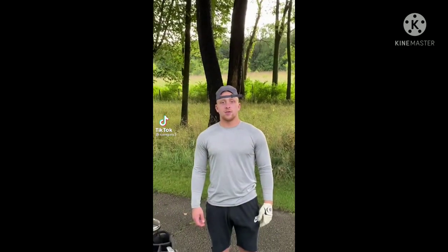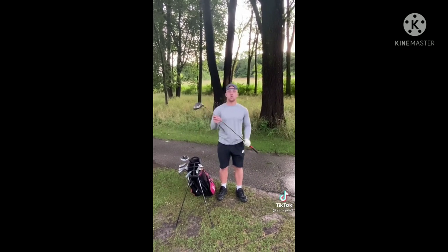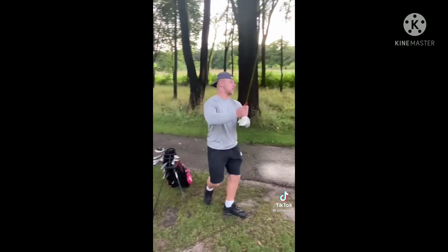Sup boys. This is Gary back on a driving tutorial. I'm going to show you how to properly nuke one. So the first thing I want to start with is you always want to test the durability of your driver. Always want to do that.